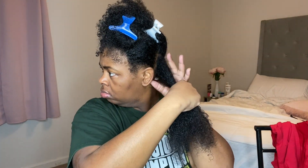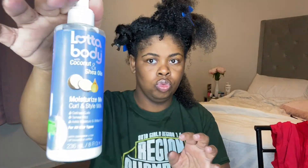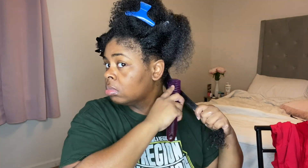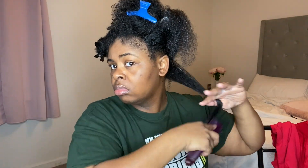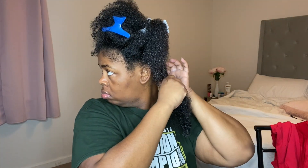After applying my leave-in conditioner, I take that bottom section and divide it again into another section. After separating those two pieces, I'm going to apply my lighter body that I love so much on my hair, brush it out with my denim brush, and then plait it — separating it into three small pieces and placing them one over the other.